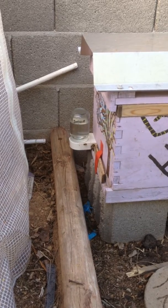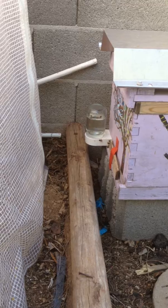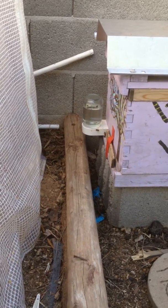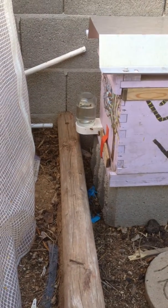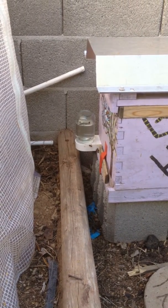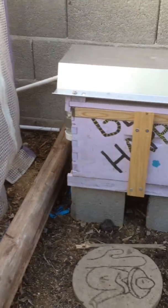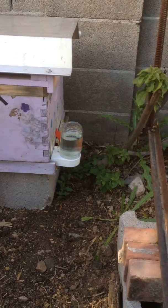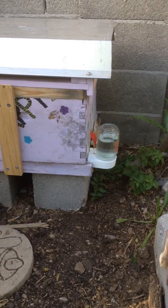Here comes some more dead ones right now — there goes one. So there's a lot of dead brood in there from the transition from the old hives to the new boxes. A lot of times you can't get enough nurse bees, and what happens is the brood doesn't emerge properly or it doesn't get fed properly, so they die.